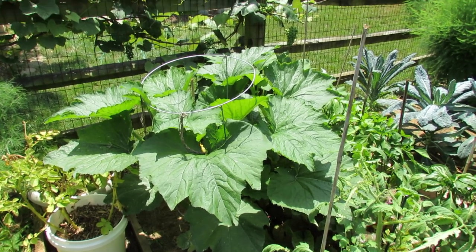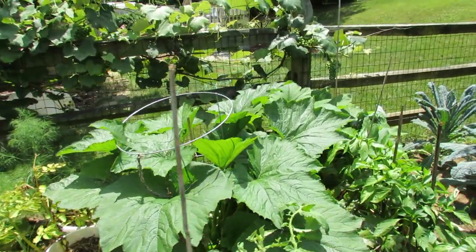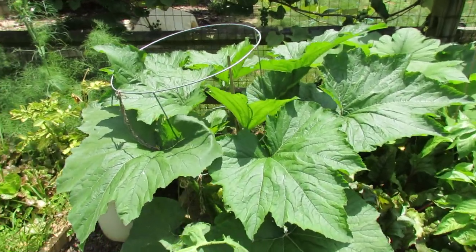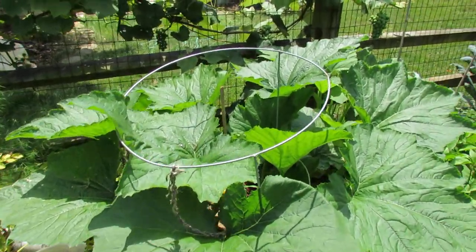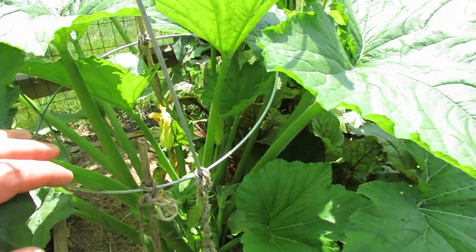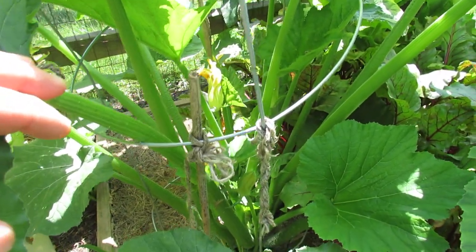Welcome to the Rusted Garden. Today I wanted to talk about tending zucchini and squash plants. You can see this is a zucchini plant grown in a tomato cage. The tomato cage is reinforced with some bamboo stakes, and this is also the plant that I showed you how to use seven dust down at the base of the stem.